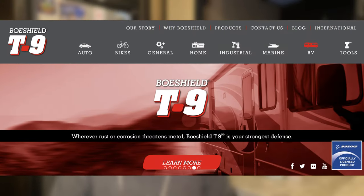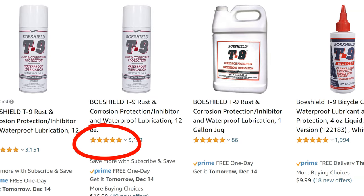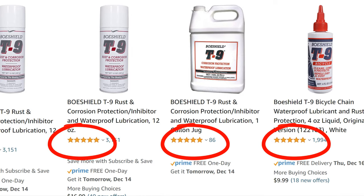Recently, the folks at BowShield reached out to partner with us to review some of their products. So I did my research — they market their products for RVs. The reviews online are great, but is this product as good as they say it is? And should you be keeping this in your RV maintenance kit? Today, we're going to find out.